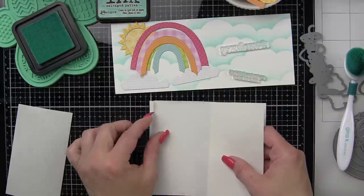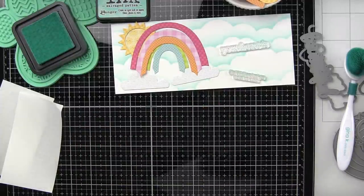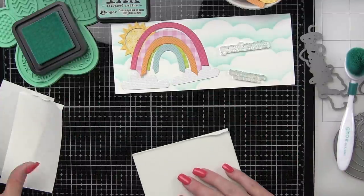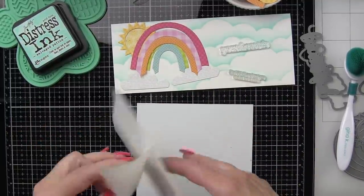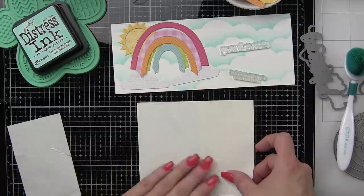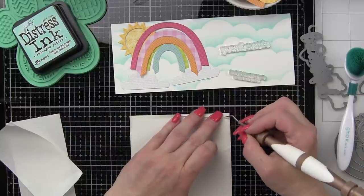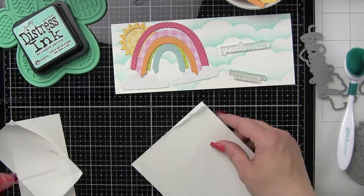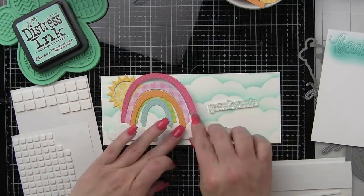Now I have a piece of fun foam, two pieces of stick-it adhesive and a piece of cardstock. We're going to place the stick-it adhesive on each side of the fun foam to make this a dimensional sticker. What we're going to be creating is dimensional die cut sentiment stickers using the beautiful die from Simon Says Stamp. These cards are going to be perfect because the slimline style gives us a lot of area to the left or right of our rainbow to add lots of greetings.